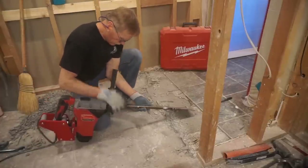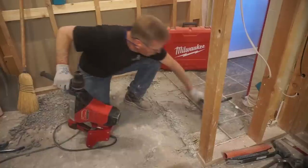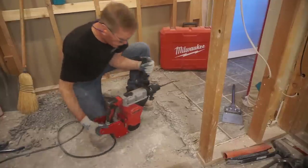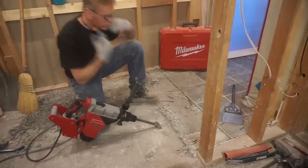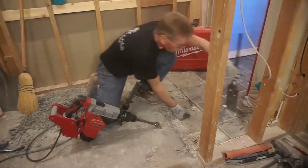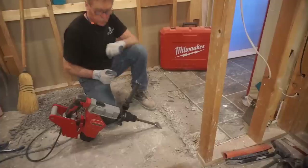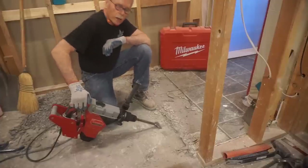I reached in there to turn the speed up a little bit to see if that makes a difference. I'm going to switch back to the wide chisel to see if it's strong enough for chipping up this Durarock — I kind of don't think it will be, but there's only one way to find out. From that I conclude the wide bit is actually pretty good for chipping up the layer of thinset underneath but not so good for the Durarock itself — the hammering effect is just spread out too far on that wide bit. A little more speed on the tool is helping.